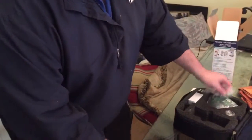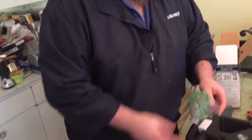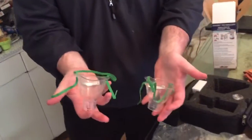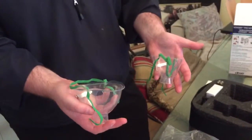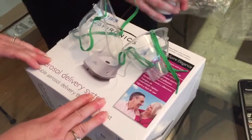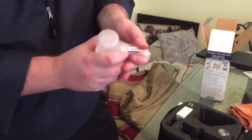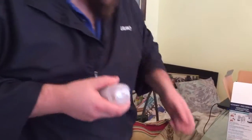I thought it was really cool that these come with masks — I say masks because it also comes with a pediatric size mask as well. To hook these up, I'm going to disconnect the mouthpiece.